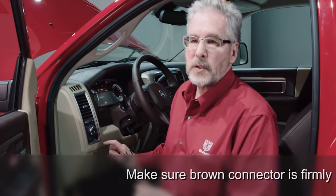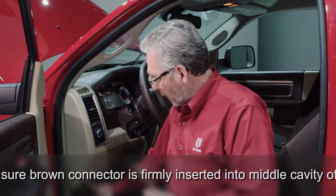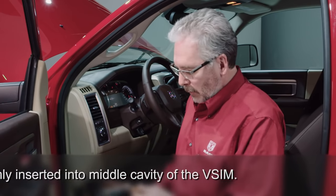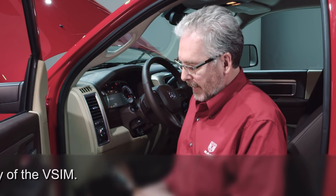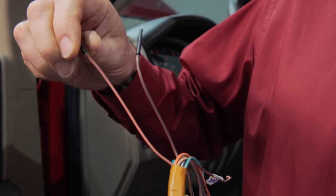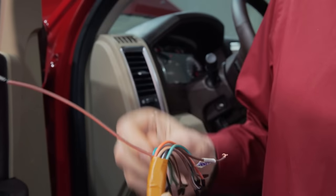You need to install this connection on the VISIM module — the vehicle system interface module. It's located on the instrument panel just forward of the park brake release lever. Install the brown wiring harness and find the orange wire with the brown tracer. Make sure you don't use the brown wire with the orange tracer, because that's also there.